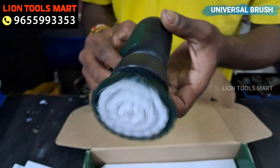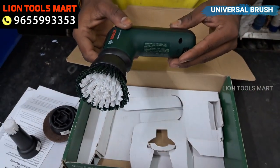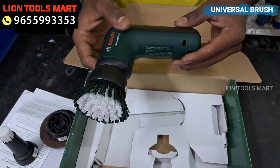You can use it on kitchen tiles, bathroom tiles, the tank, and the floor.